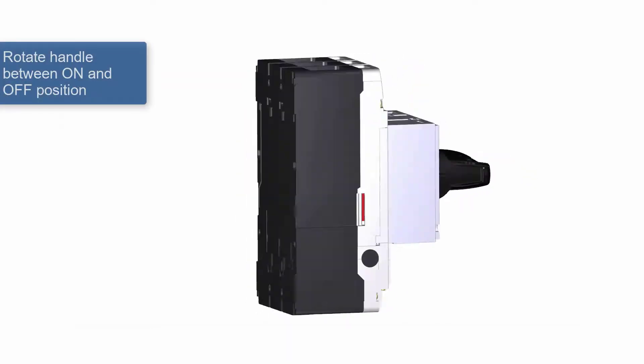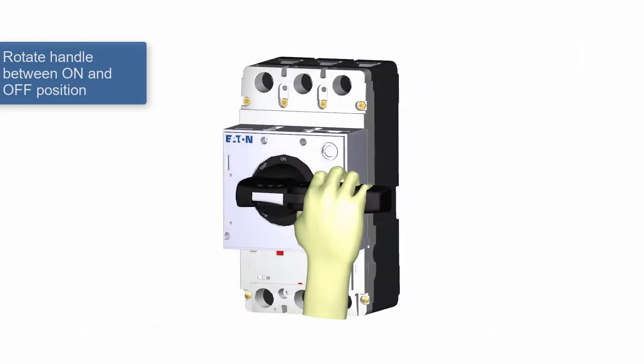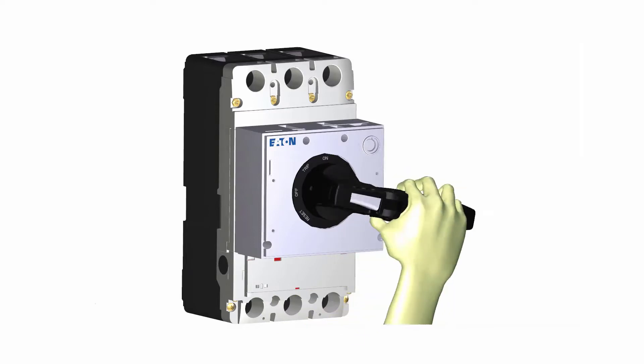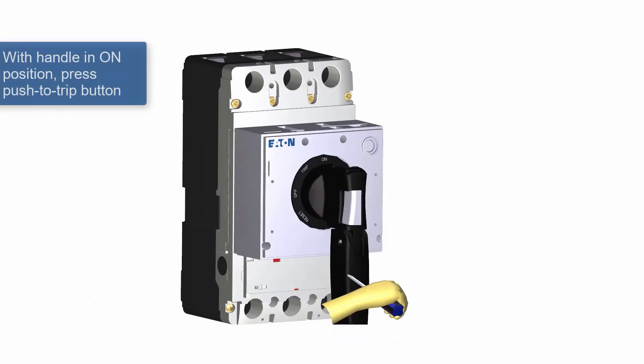Next, test the functionality of the handle by turning the breaker on and off. You should hear the breaker operating. Then leave the breaker in the on position and press the push-to-trip button to confirm the handle moves to the trip position.